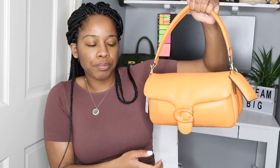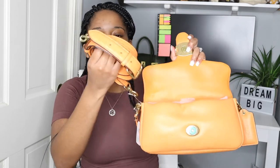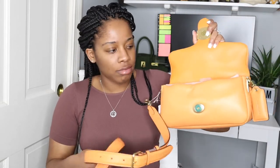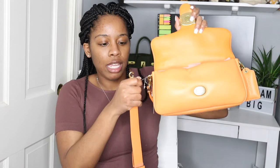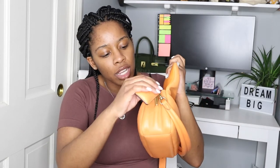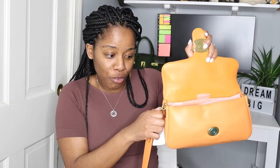You get the straps because you can wear this different ways. As you can see, just a snap closure, and then you get a regular strap. I'm just inspecting it because the last handbag I unboxed had a messed up hook, but this one's actually fine — so far so good.